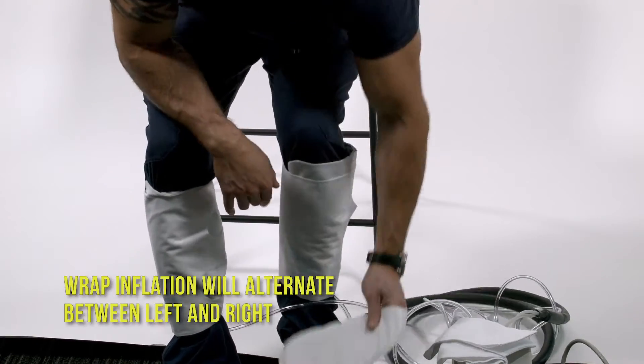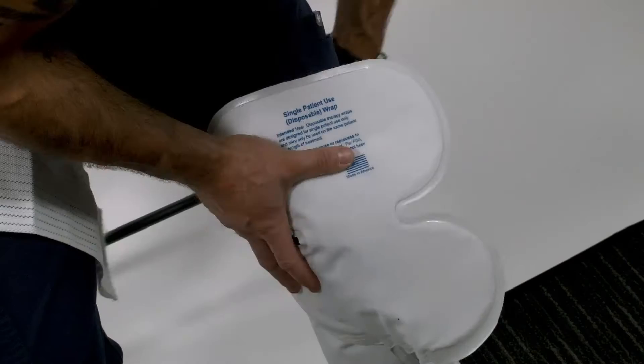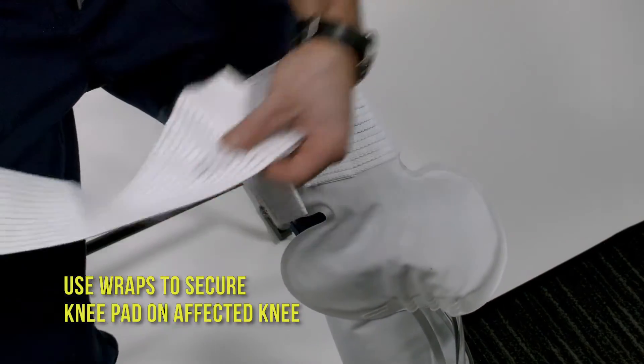Wrap inflation will alternate between the left and the right. Use wraps to secure the knee pad on the affected knee.